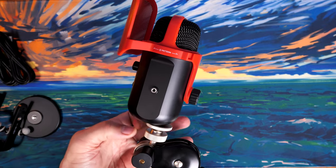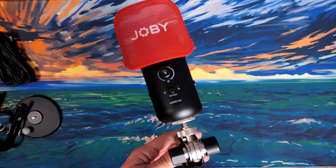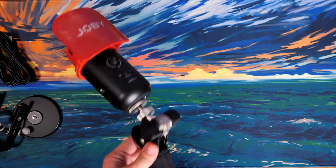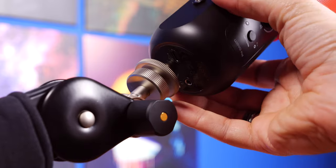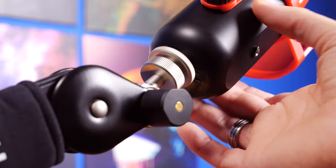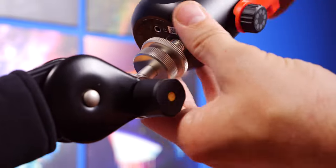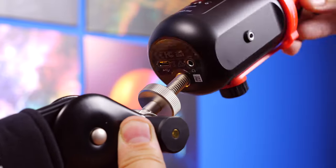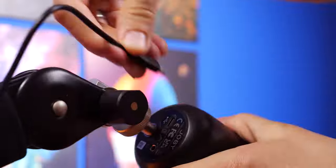It's also worth noting there is no shock mount as standard, and I'd highly recommend purchasing one. The Joby picks up a lot of knocks and bumps if you accidentally bump the desk or the boom arm — it seems to pick them up quite a bit more than other USB mics I've tested, and certainly more than the Roccat Torch. Check out the Torch and Joby reviews linked in the description for more detail.